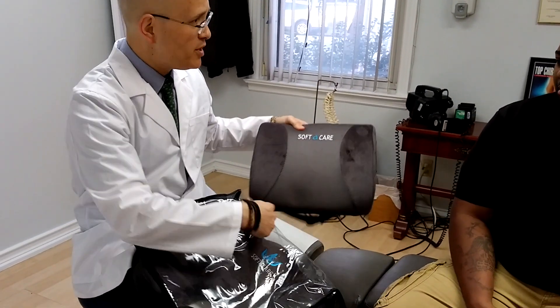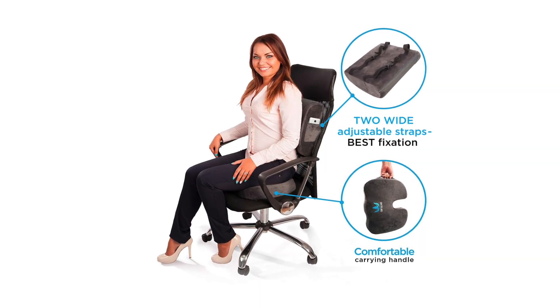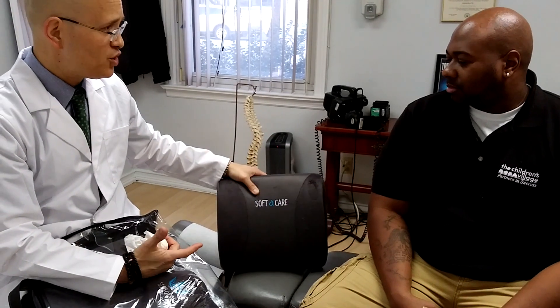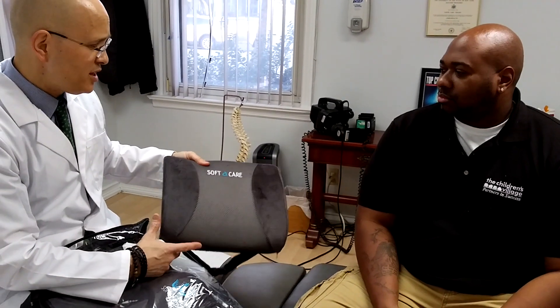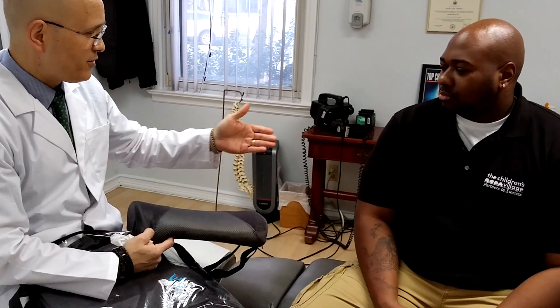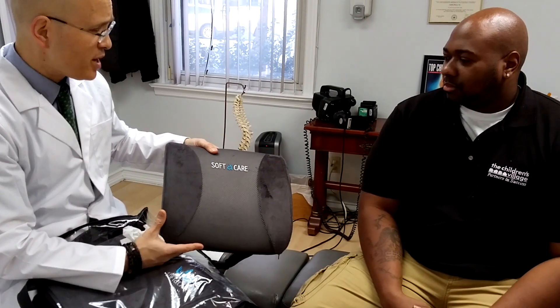This is something that you're going to put on a chair, and it's going to support your entire lower back. A lot of chairs today don't have good support for your lower back, and it causes people to kind of hunch while they're sitting seated.